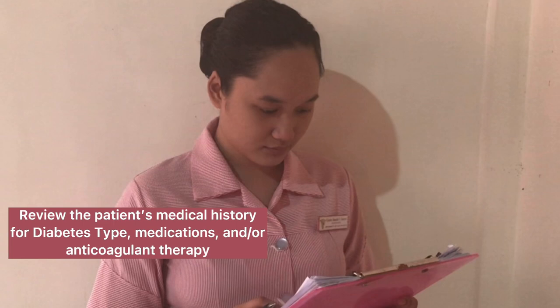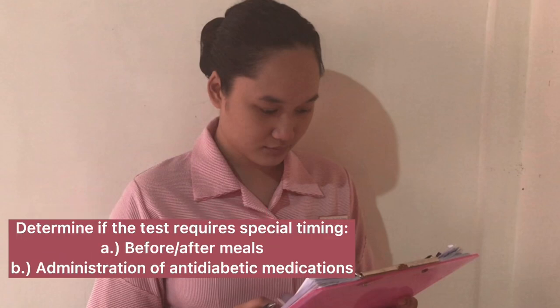Review the patient's medical history for diabetes type, medications, or anticoagulant therapy. Determine if the test requires special timing, such as before or after meals or administration of antidiabetic medications.